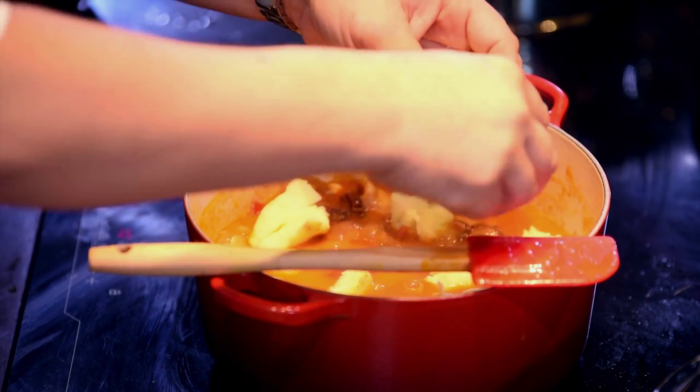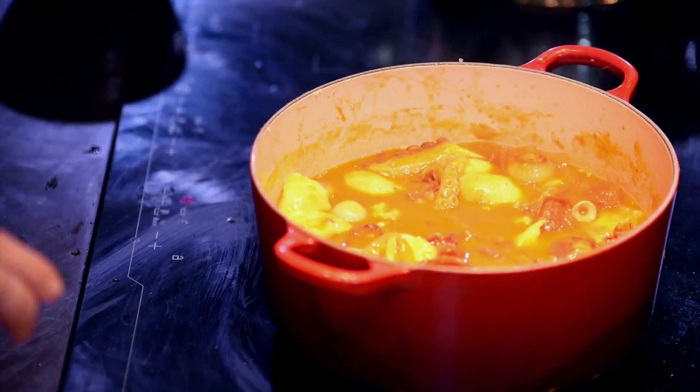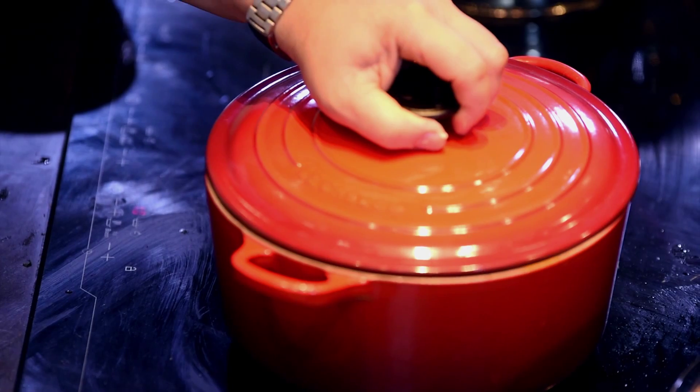You may have noticed I didn't put any salt or pepper in that dish, because when you roast the paletilla, the paletilla is so salty it's normally just enough. So now what you want to do is just cover your pot.